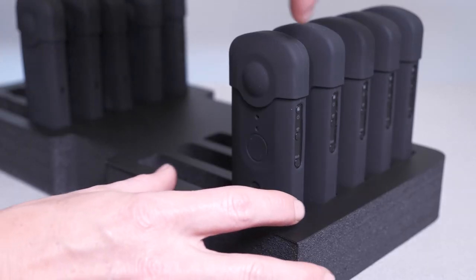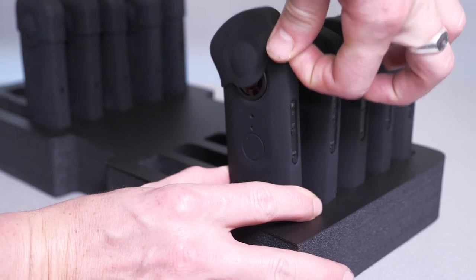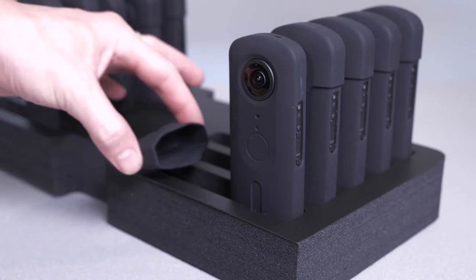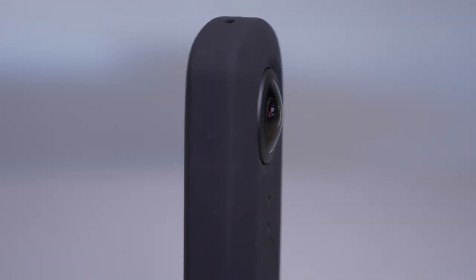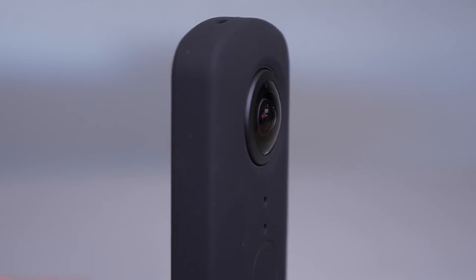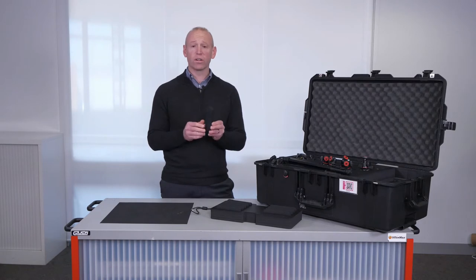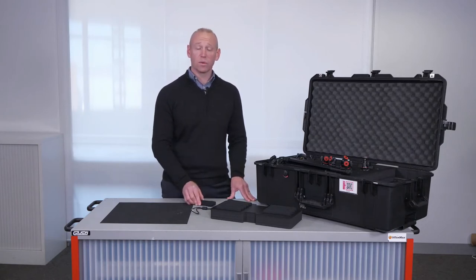You'll notice that the camera also comes in a silicon case. If I take the case top off, you will see that this camera has dual lenses. Please ensure your students have the silicon case cover on when they walk around outside of the classroom, and make sure that they don't place the camera on the table without the cover on.